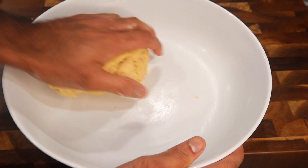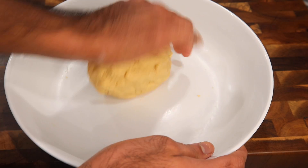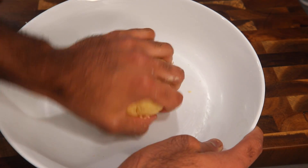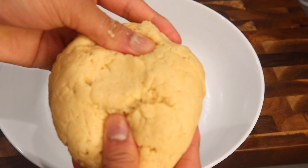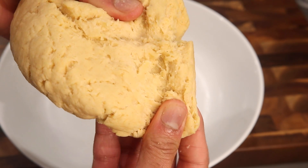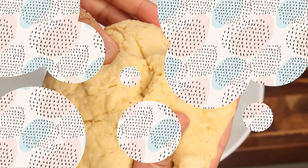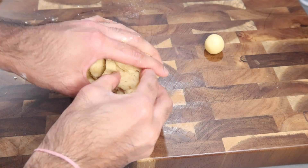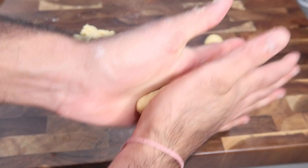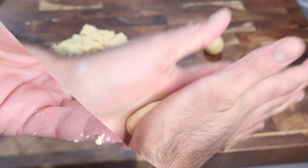After you mix in your evaporated milk, you're going to end up with a really nice soft dough. Remember, you need to make this dough soft enough because we're rolling them into balls — if the dough is not soft enough, when you're rolling them they will not be smooth and they'll have very cracked and ragged edges. I used about half of that can of evaporated milk, but you might use a little more or a little less depending on how dry your dried ingredients are. All of the ingredients and measurements will be in the description box down below.